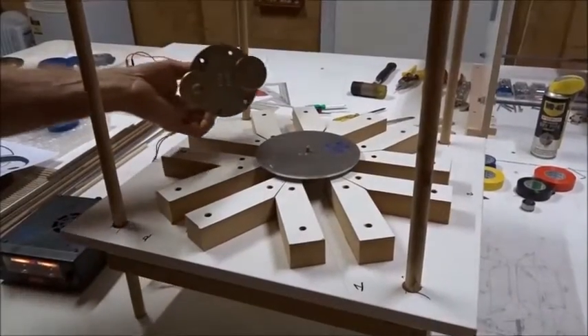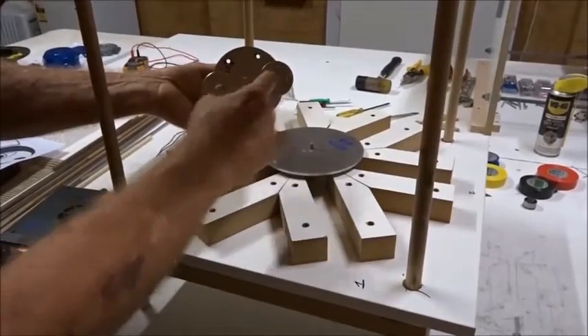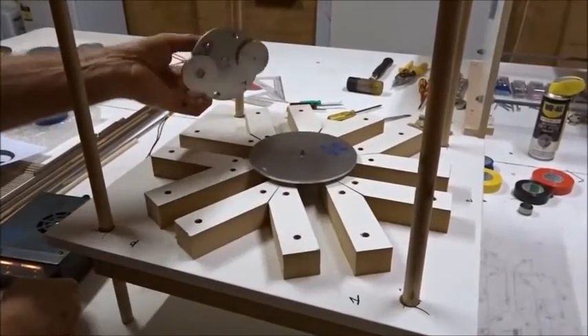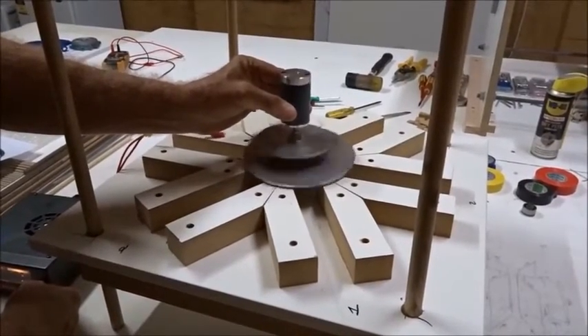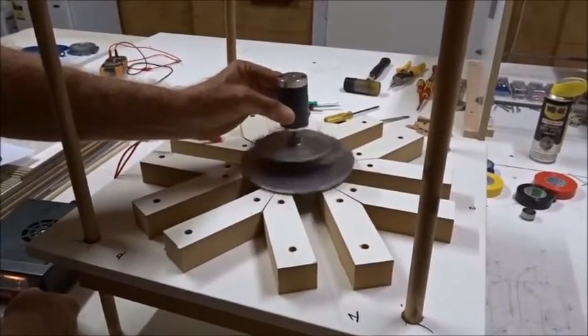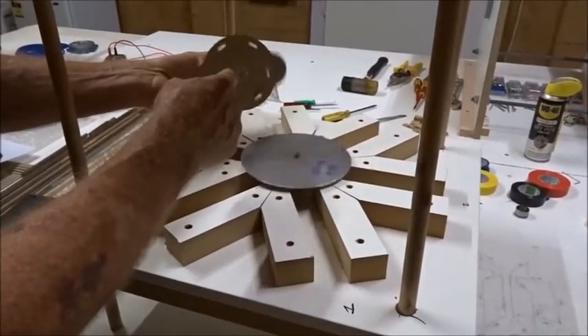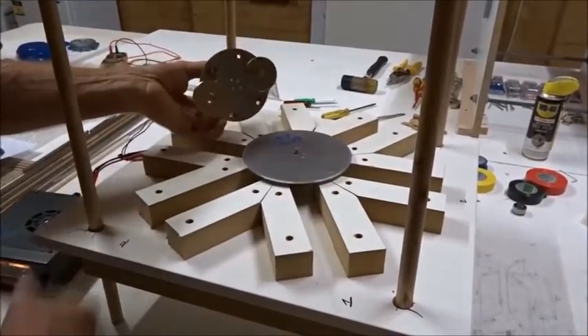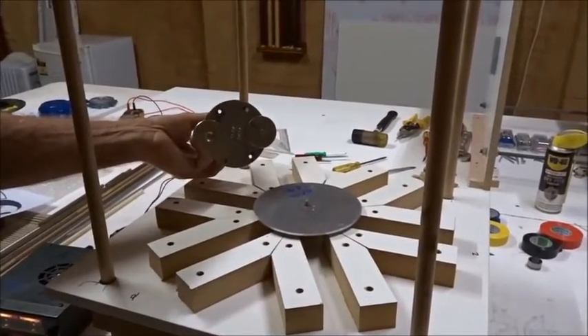Just for fun — we had two north magnets here, both pointing north. Now we have a north and a south on the same disc, and we're going to spin it again. It turns out if we do it that way, it spins even more powerfully than before. North and south spins more powerfully than north and north. They both work, but this is even more powerful. I find that very interesting and in good accord with the crop picture.